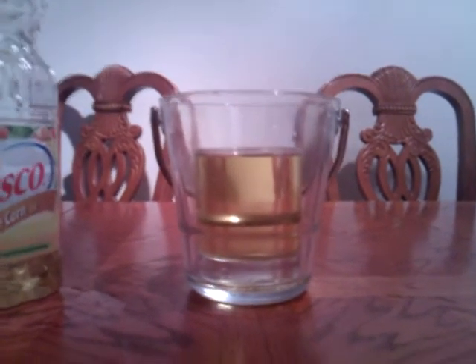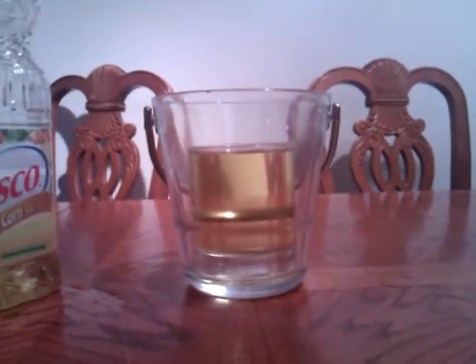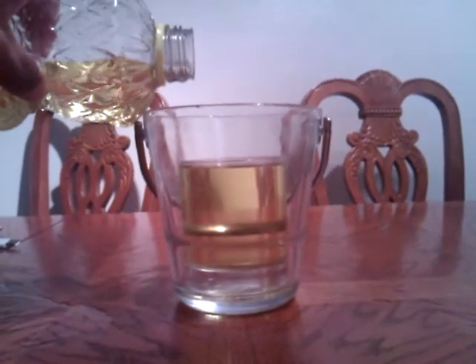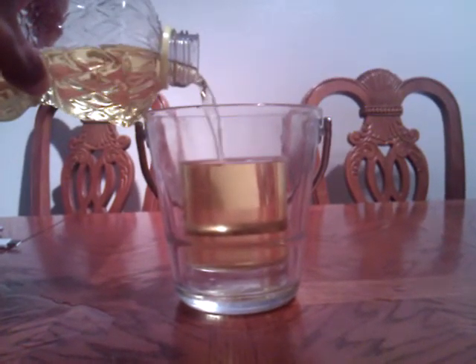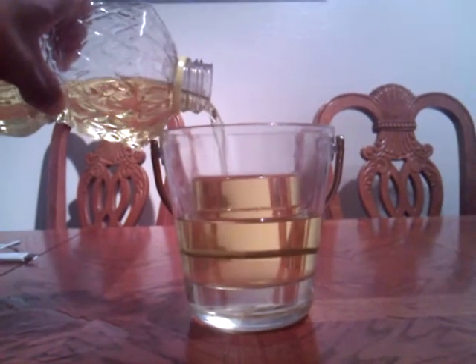You can clearly see the glass inside the glass. Now what we do is we fill it up enough so that the glass will be covered on top.